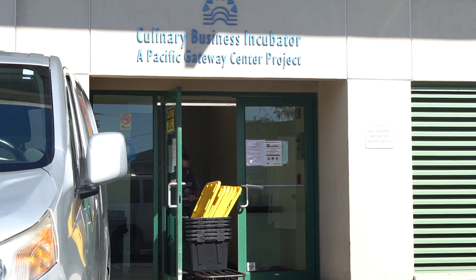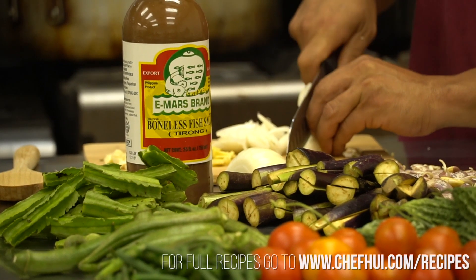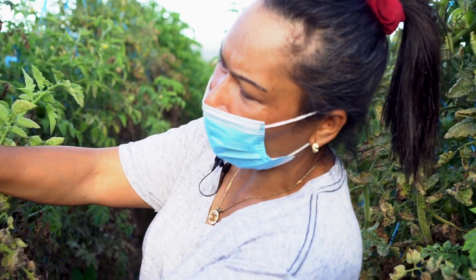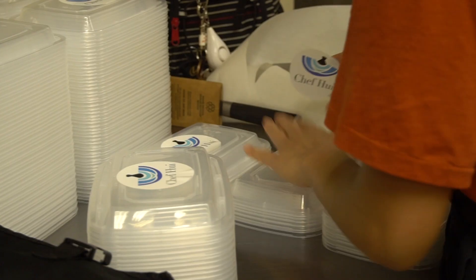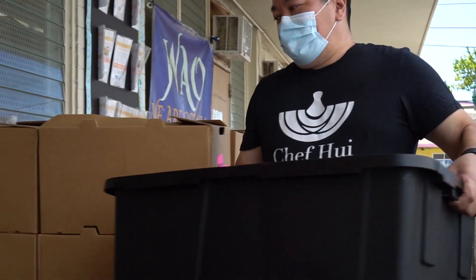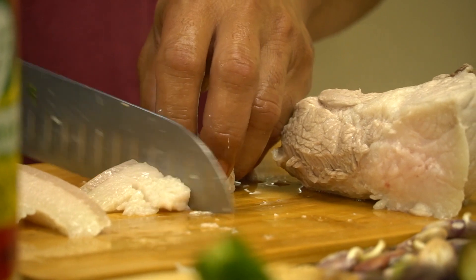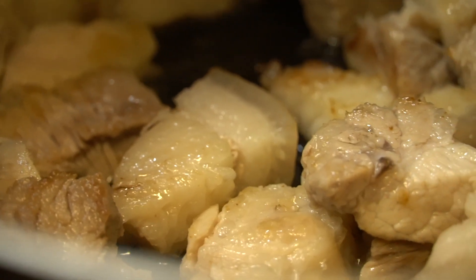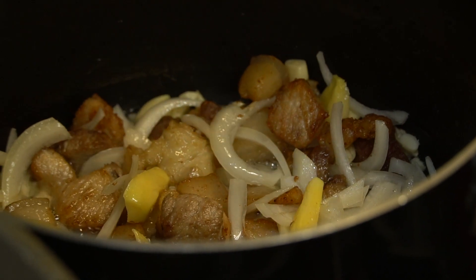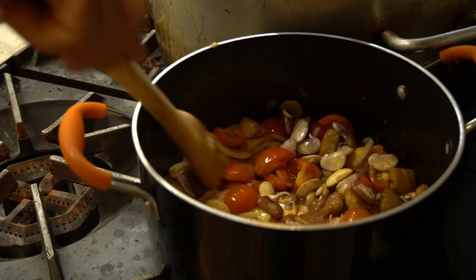Gil is going to teach us his family's version of Pinakbet, a classic Filipino dish made with pork belly and a variety of vegetables. He will use eggplant, long beans, okra, and lima beans grown on his farm, as well as vegetables grown by neighbors at Pacific Gateway Farm. Chef Paul and his team are making 200 portions of this dish today for We Are Oceania, an organization that serves Micronesian communities in Hawaii. First, Gil simmers the pork belly in water for about 25 minutes until the skin is tender. Once cool enough to handle, he separates the skin from the meat, chops it, and adds the skin back to the pot to cook until crispy. After that, he browns the meat, toasts the garlic, and cooks the onions and ginger until soft. Next, the tomatoes, fresh lima beans, and fish sauce are added. The pot is covered and ingredients are simmered until the beans are tender.